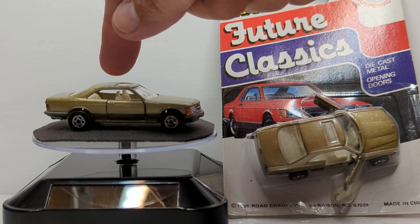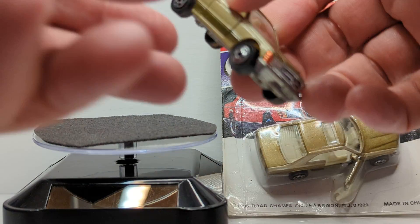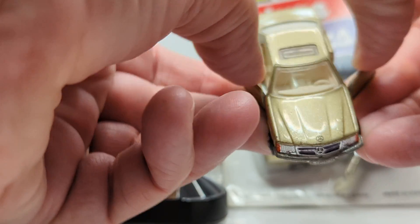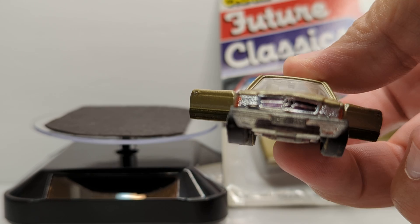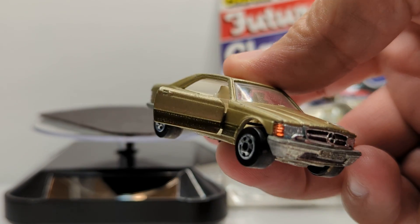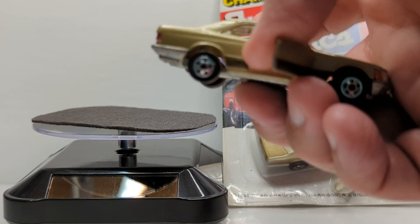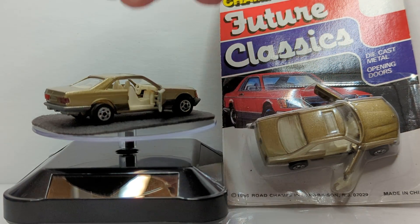This casting features a working suspension, as well as opening doors. It has some nice detail on the grille and hood. Actually, I customized the front grille and amber signals, and it also has red taillight lenses.